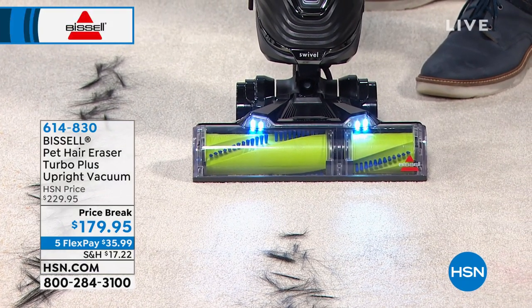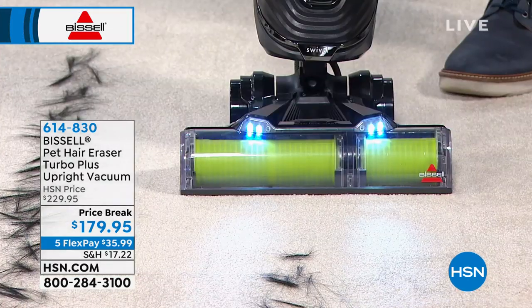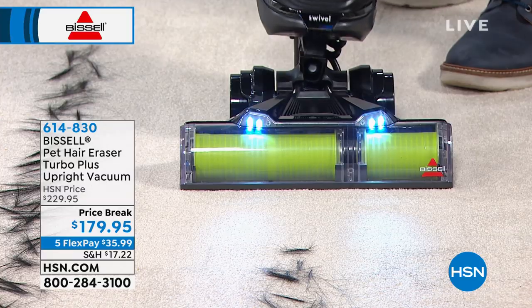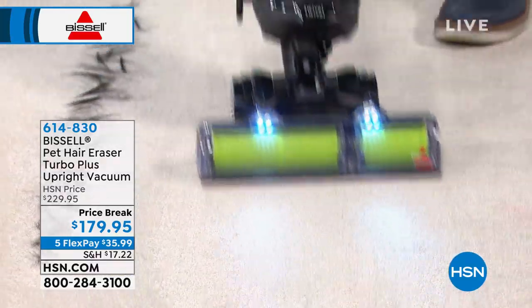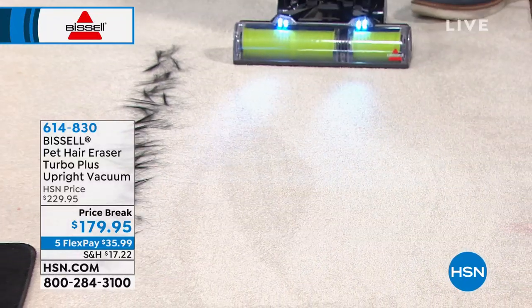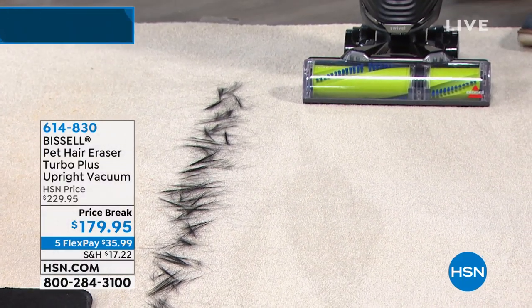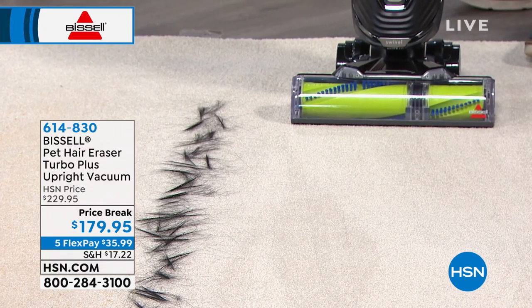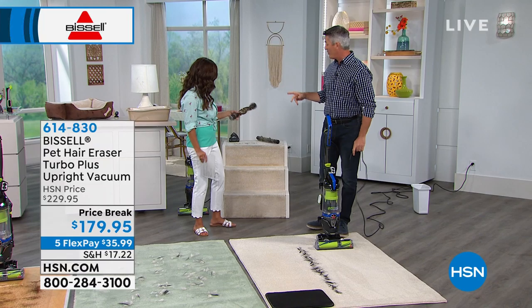I'll turn off that brush roll — the suction's still on — so normally you turn off the brush roll when you're on hard surfaces. On and off. You can see they have an amazing design. There's actually a mechanism in there that is almost cutting the hair as it's spinning, making sure that none of that hair ever grabs onto that brush roll.